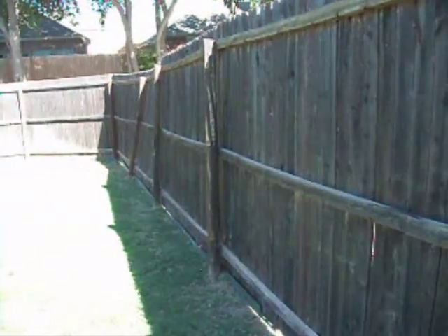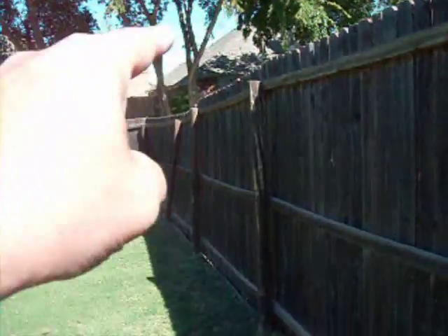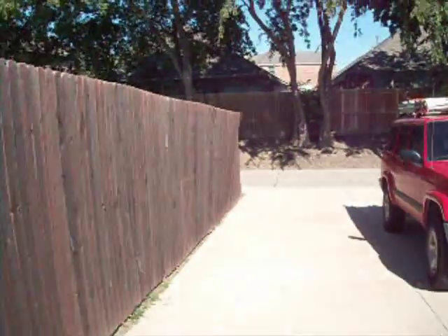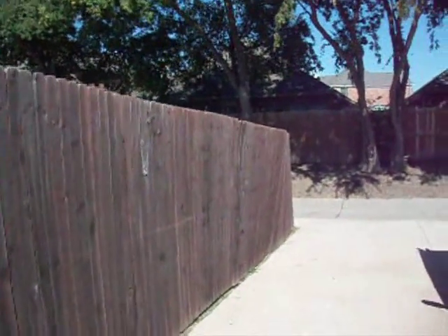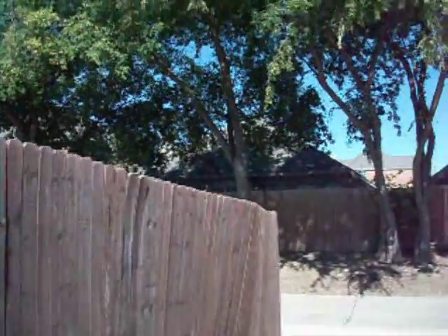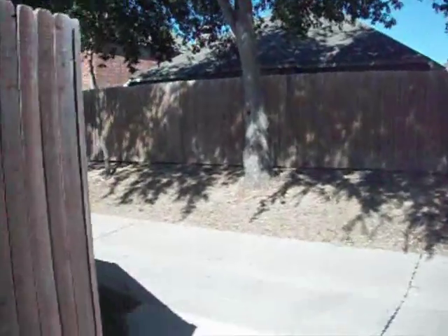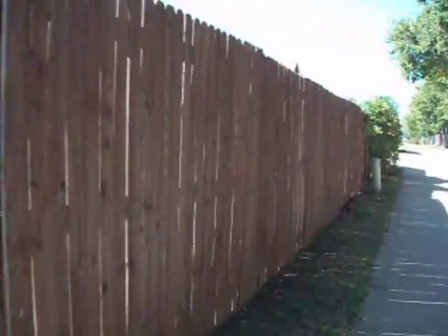The fence adjoining the drive is broken here — that post there is broken and needs replacing. Let's have a look on the outside of the fence. You can see this is bending out. If you get that repaired soon, it'll keep the fence together for quite a few years, but if you let it collapse completely it's going to be a mess and not easy to fix.